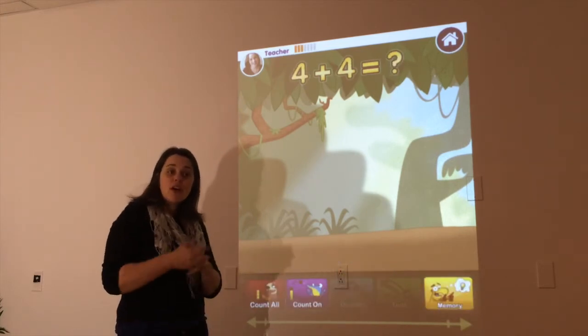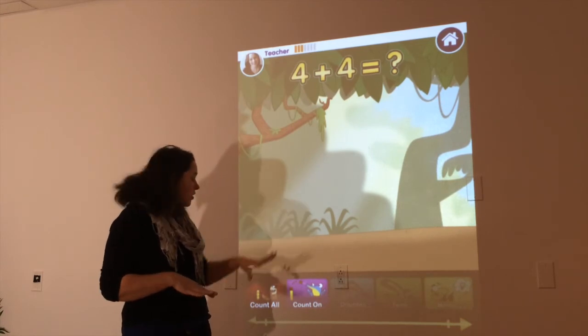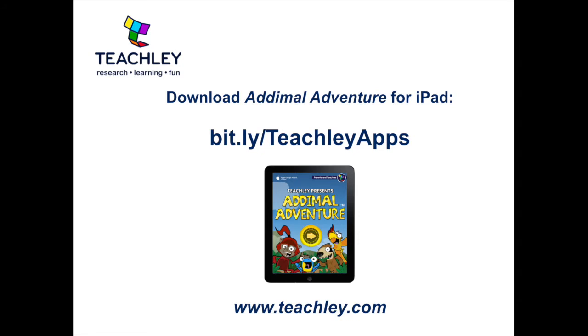Now, today, when you go off to your centers, we're going to play with Animals in the centers, and we're going to practice using this Count On button every time.